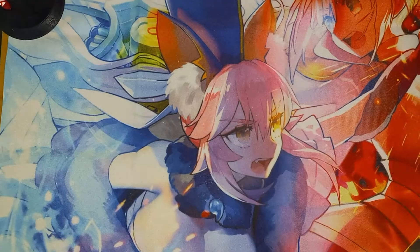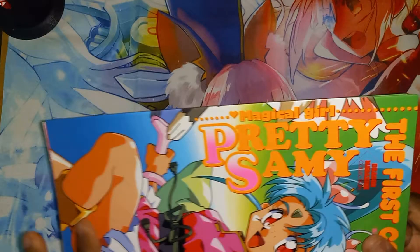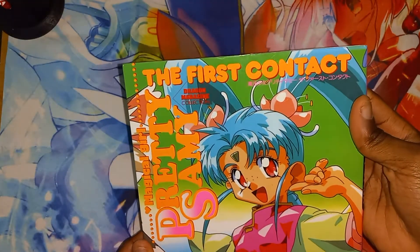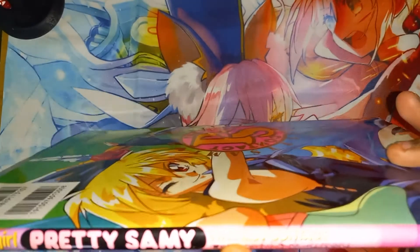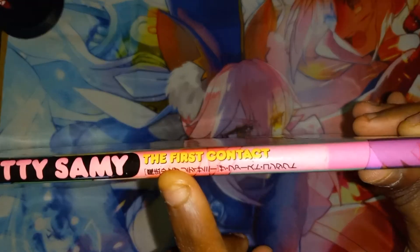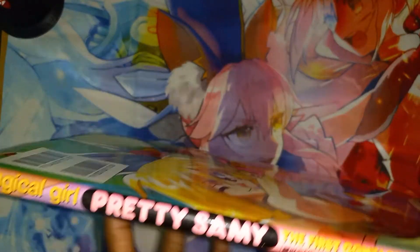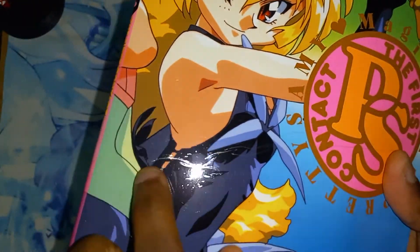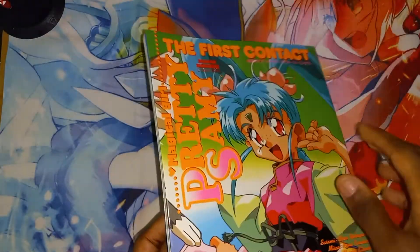Alright, it is out of the bubble wrap. As you can see, we have Magical Girl Pretty Sammy right here. Here's the spine and it's the first contact right here. There you go — and the back. You can see that there is slightly a little bit of air bubbles right there. That's fine.